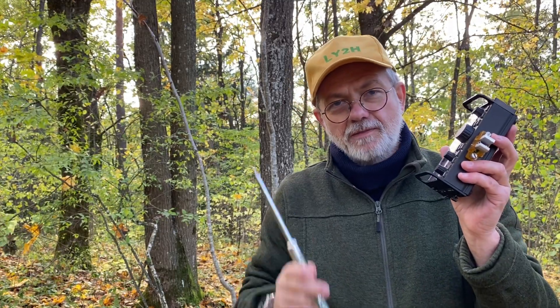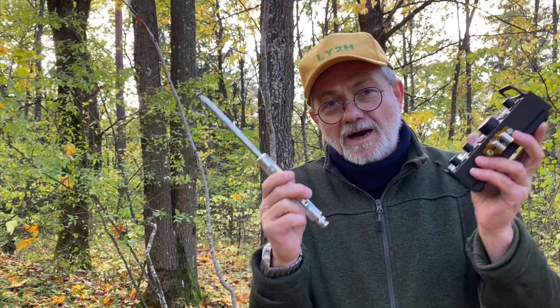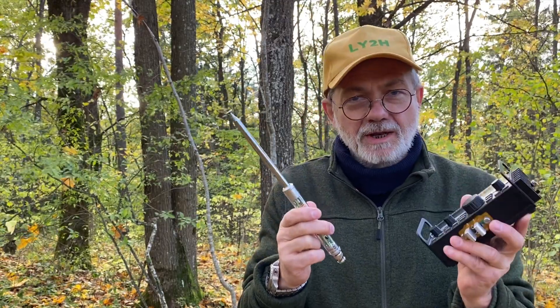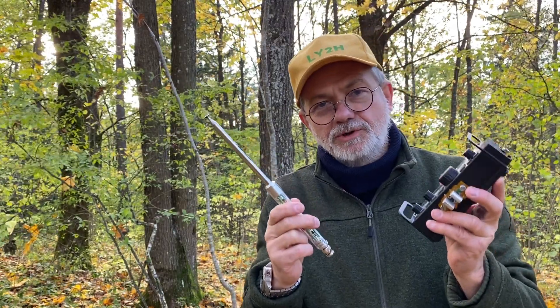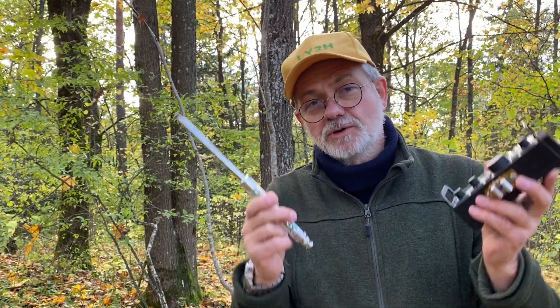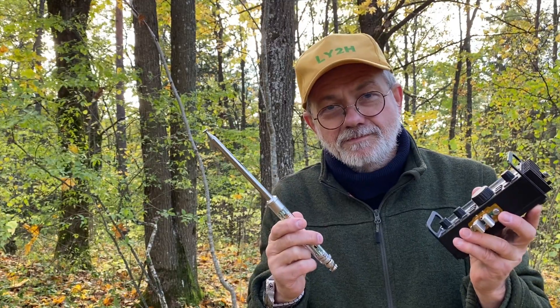Hello guys, this is Linas, Lima Yankee 2 Hotel. Elecraft KX2 and the teeny tiny antenna AX1. Does it work? Can it work? Can I activate a park with it? This video starts a new playlist on my channel devoted to minimalist radio setups, or as ancient Romans used to say, radio minimus. Stay tuned.